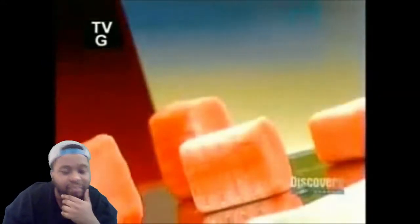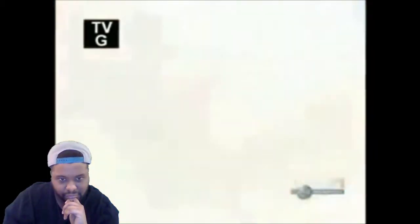Chewing gum dates back to the age when people chewed resin from trees. Modern chewing gum was patented in the U.S. in 1869 by, believe it or not, a dentist. In 1928, another American invented bubblegum.